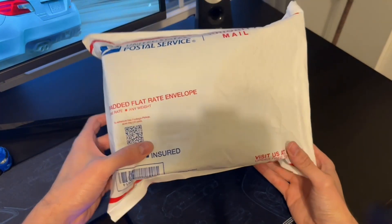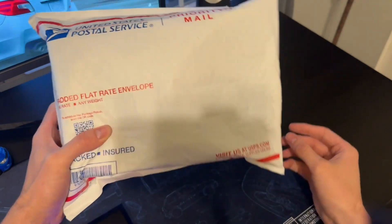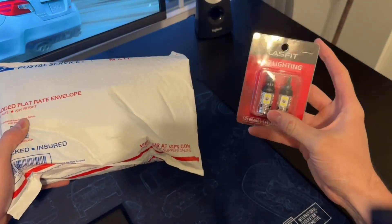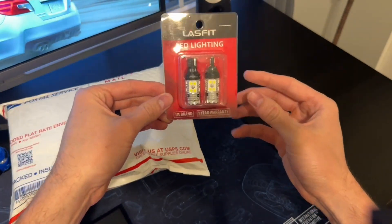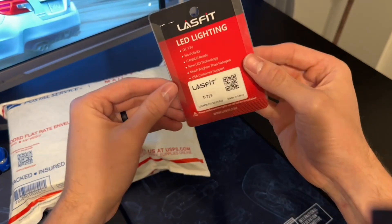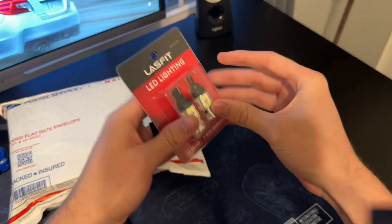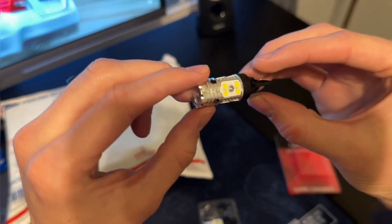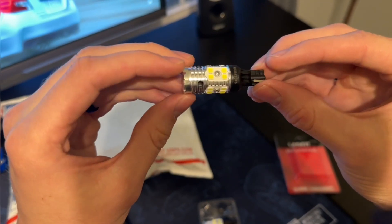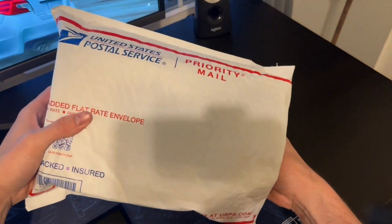Here is the package from Last Fit. I opened up the back end to make it easier to open on camera, so let's jump into it. These look like they will be my reverse lights — they are the T15. It has the Last Fit logo, which looks really sweet, and you can see all of these LED panels.